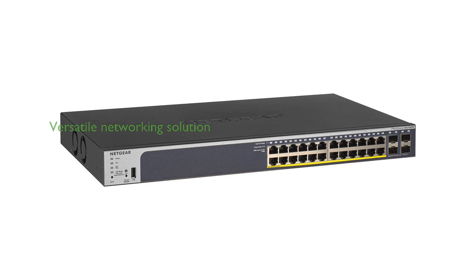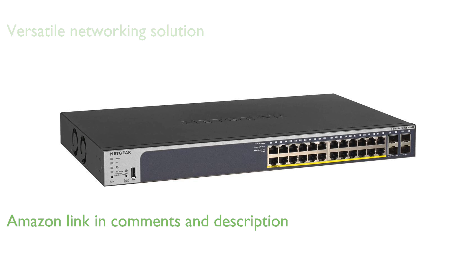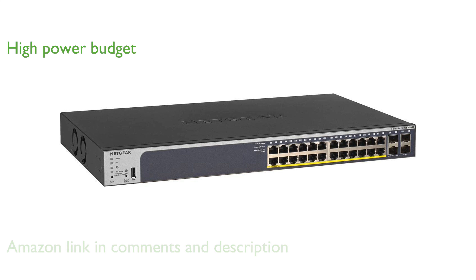The Netgear GS728TP PoE switch is a versatile networking solution with 28 ports, providing ample connectivity options for both small and medium-sized businesses. With 24 Power over Ethernet plus ports, the switch delivers a substantial 190-watt power budget, making it ideal for powering devices like IP cameras and phones.